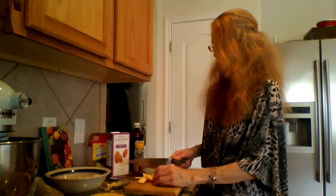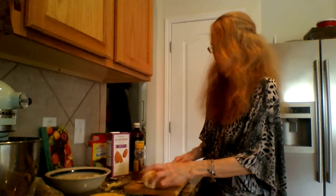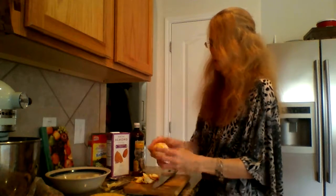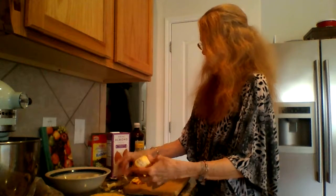Now I like to keep some of the white pith on the orange — this white part right here — because it's very high in nutrition, very good for you. A lot of bioflavonoids in oranges, and of course the vitamin C. So I like to have a lot of that pith on there because it's so good for you. I want to leave a little bit on there.